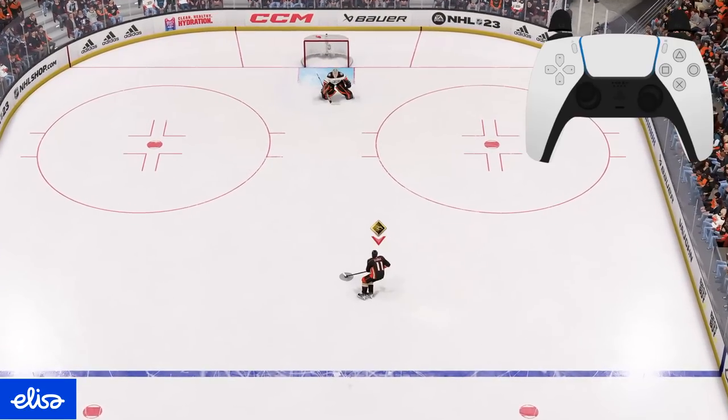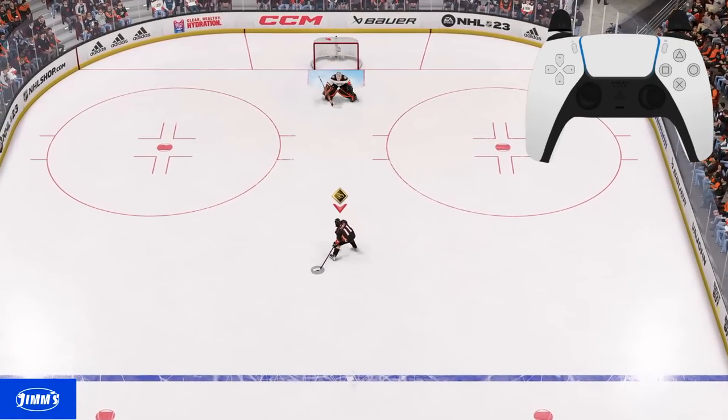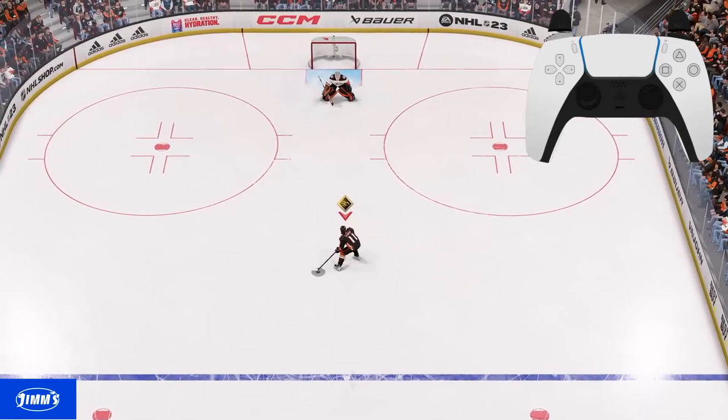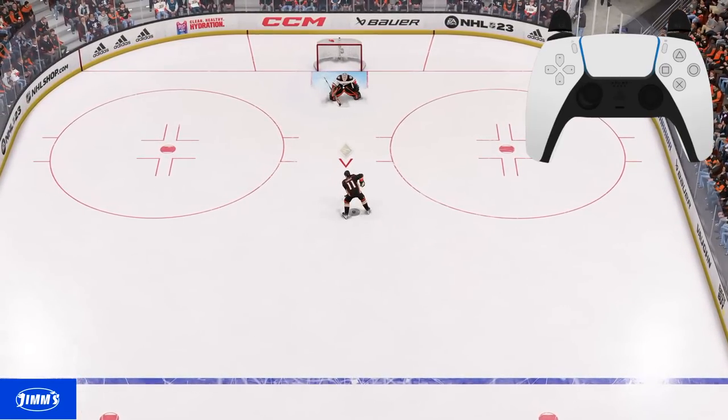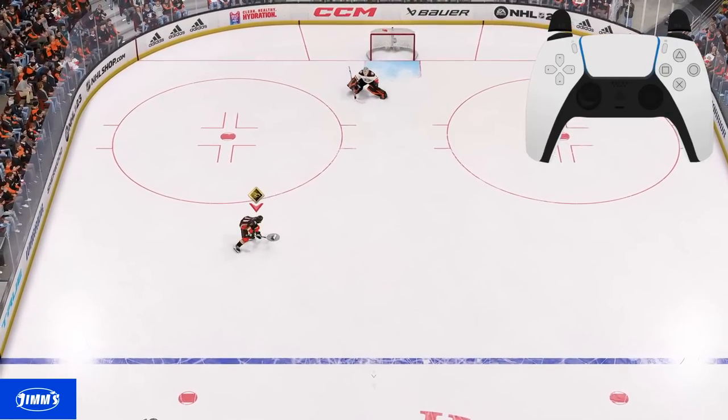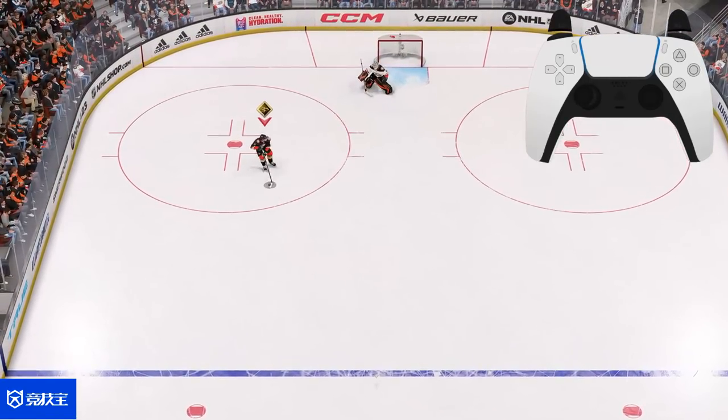Between the legs deke: you do this the same way as the Barkov, but tap your right stick to your backhand side — not down. Puck behind your back, hold L1, release everything, then tap right stick to the backhand. Spinorama: easy — just tap L2, and use your left stick to control which side you want to deke to.